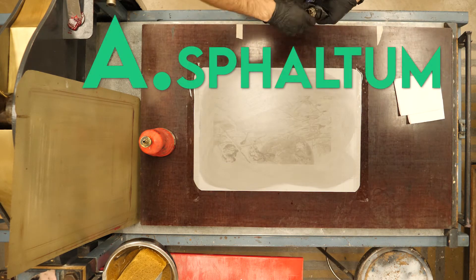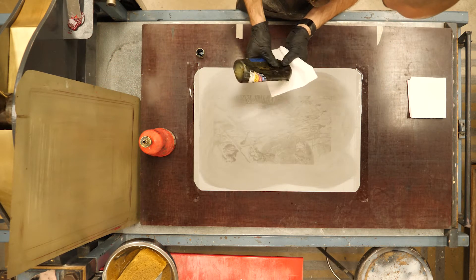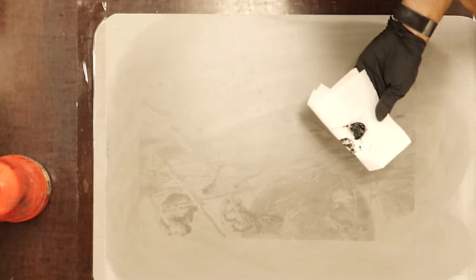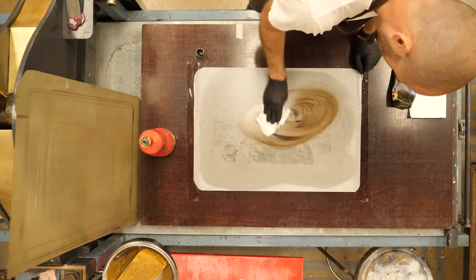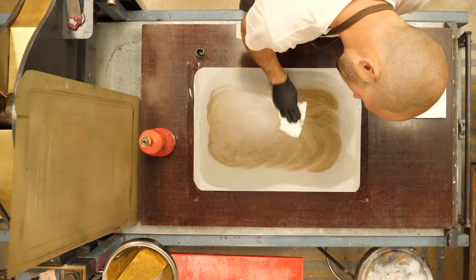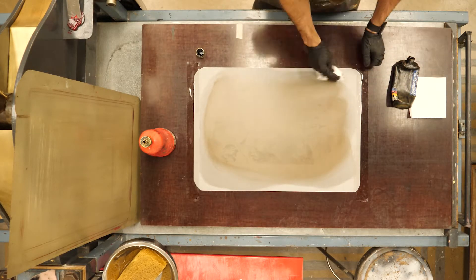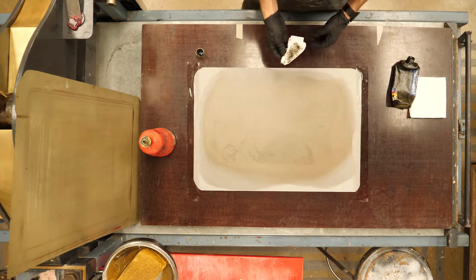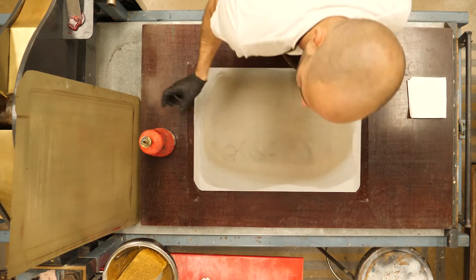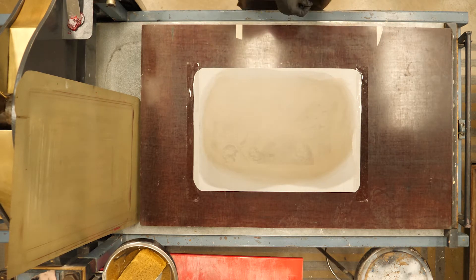The next step is the asphaltum — just like when I was doing my roll-up in between my first and second etch. I need just a little bit of asphaltum, trying to make a really even film over my image area. Remember, this is being pushed into essentially a gum arabic stencil where the asphaltum is setting itself up as a printing base, giving some grease for our new ink to grab onto when we start rolling.